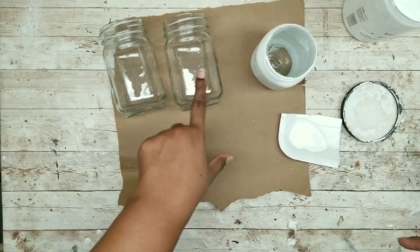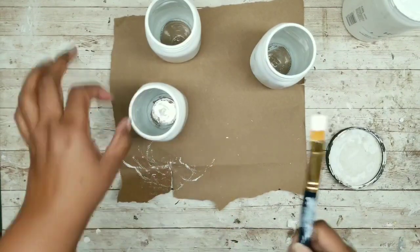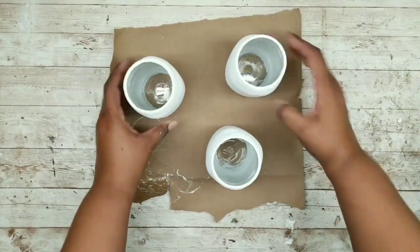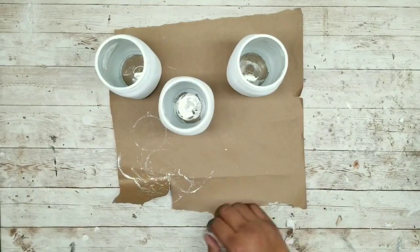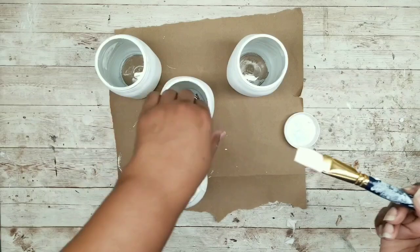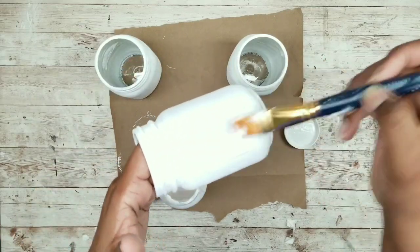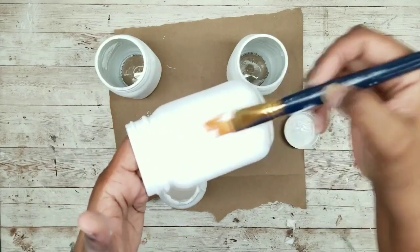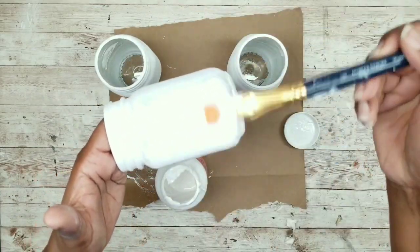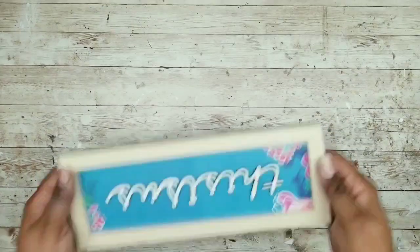Make sure all three jars are painted and let them dry. Once dry, seal with a coat of Mod Podge — I have satin finish here but you can use any finish. Paint it on and sit them to the side to completely dry. While those dry, work on the sign, which will be turned into a tray — remove the insert and use pliers to remove all the little pegs that hold the sign on the inside.